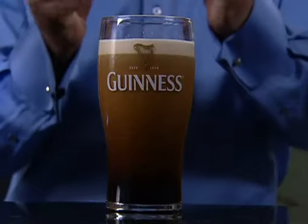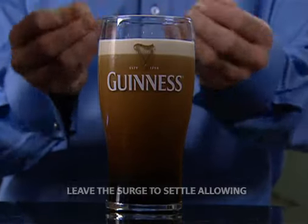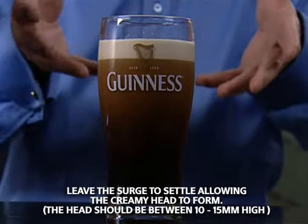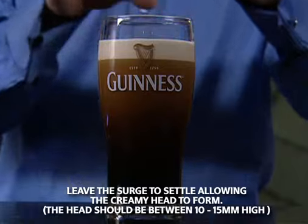Bring the glass down and allow it to settle. Here's where you get that fantastic cascade and surge with the nitrogen bubbles lying dormant in the beer, now come out of solution, and they try to form a wonderful creamy head. That gives us this wonderful look that we can then top up later on and create a dome across the top.